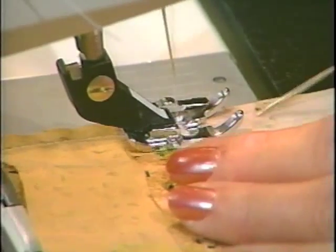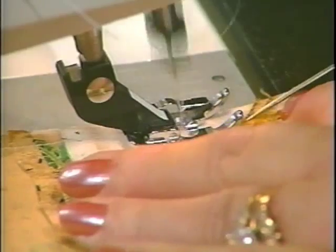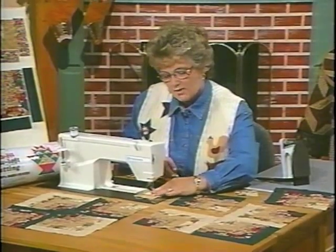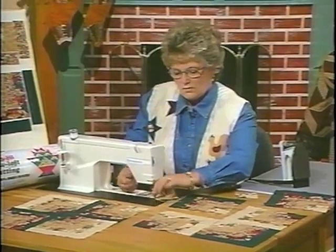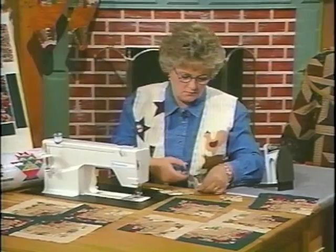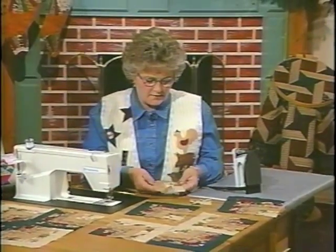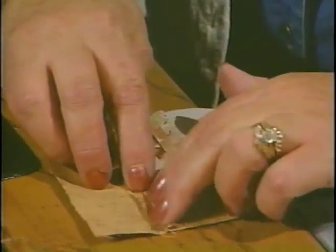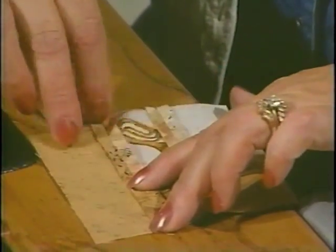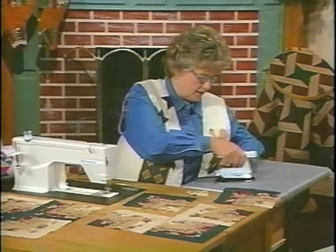The reason that I sew with a scant quarter inch is because you need to make up for the amount of fabric that is used in the seam line. This is a nice pattern to work on if you're sitting in a room where there's a TV going or you've got a family around, because you don't have to do a lot of thinking when you're working on it.